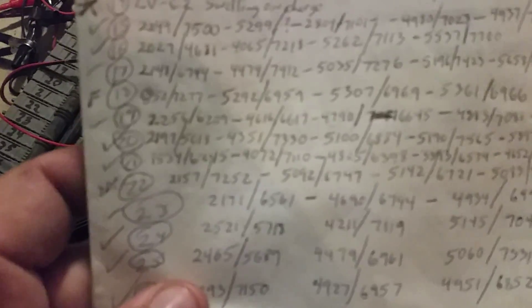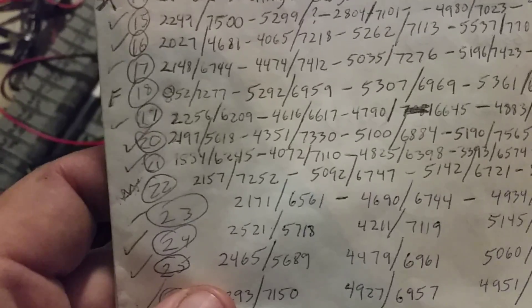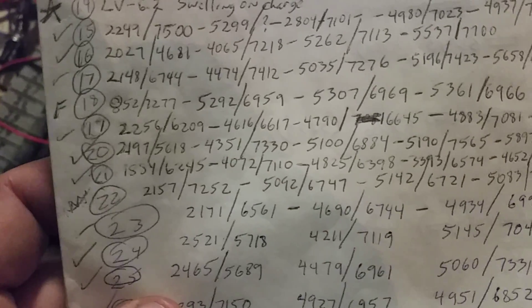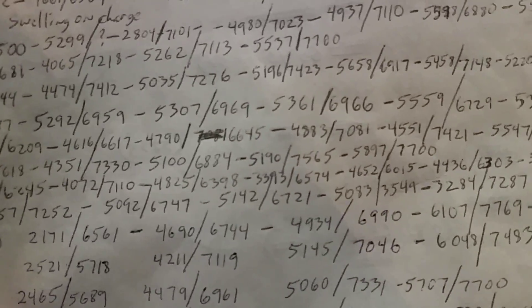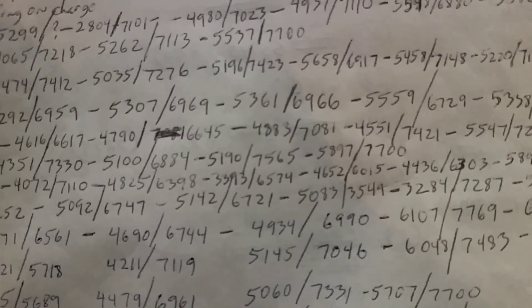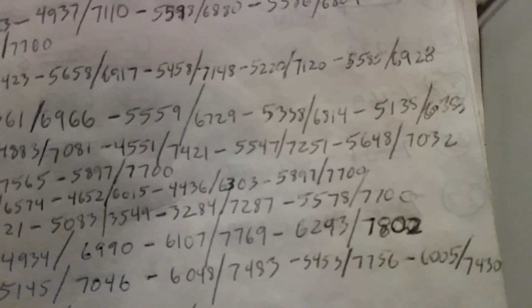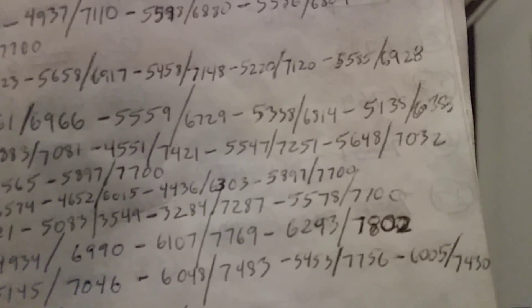Let's look at battery number 21. When I first charged it, it took 18.34 milliamp-hours to discharge, and 62.45 milliamp-hours to charge. As I continued to charge and discharge it: 40.72 to 71.10, 48.25, 63.98 — and it dropped again. Usually what happens is you hit it too much at one time. Its discharge capacity was 33.93 with a charge of 65.74. After multiple cycles, I finally got it up to almost 5.9 amps discharge with 7.7 amp-hours to charge.